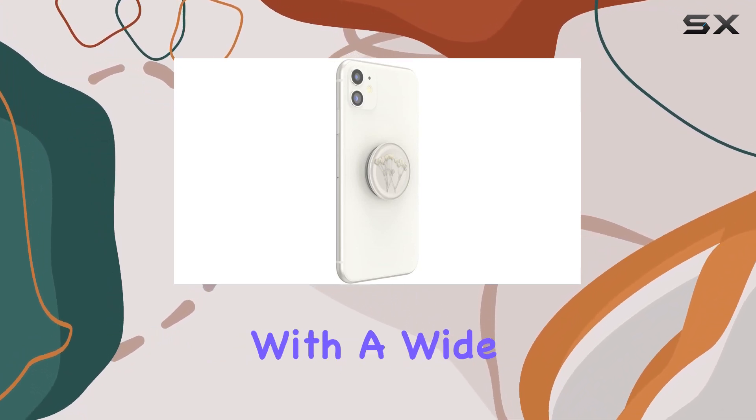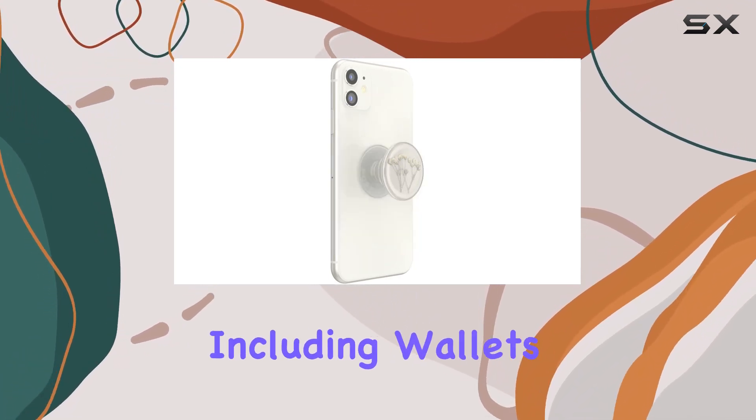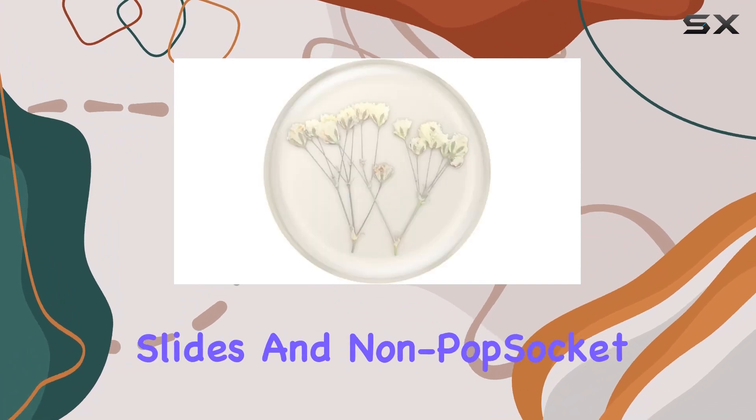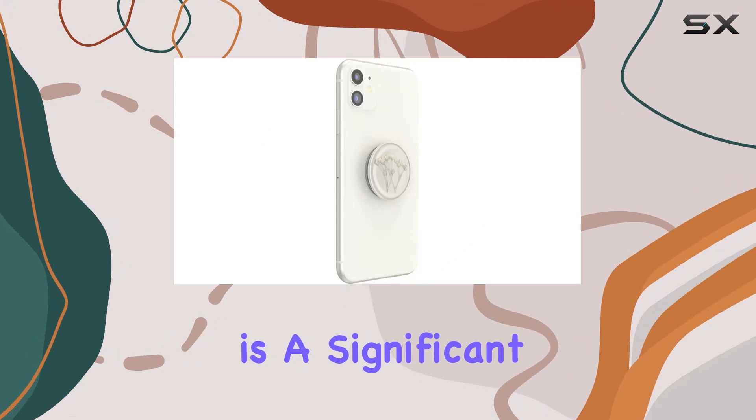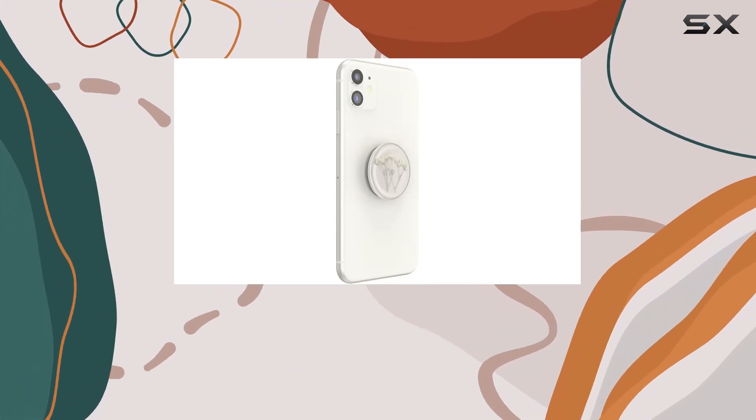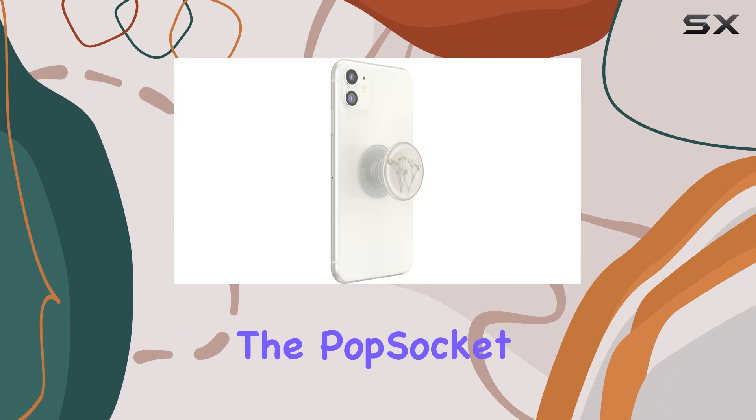PopSockets are compatible with a wide range of phone accessories, including wallets, cases, mounts, slides, and non-PopSocket cases. The wireless charging compatibility is a significant advantage, ensuring you can charge your device without the hassle of removing the PopSocket.